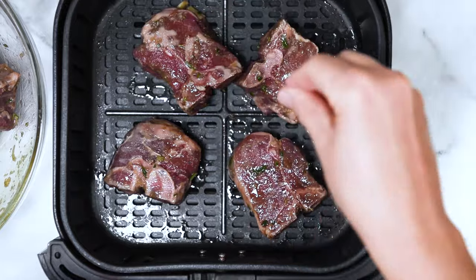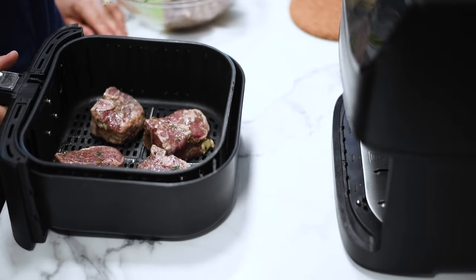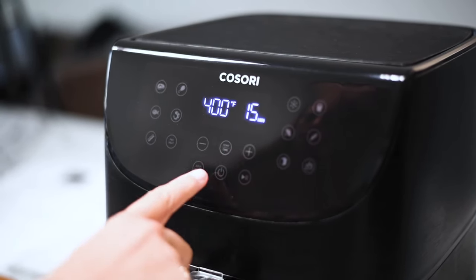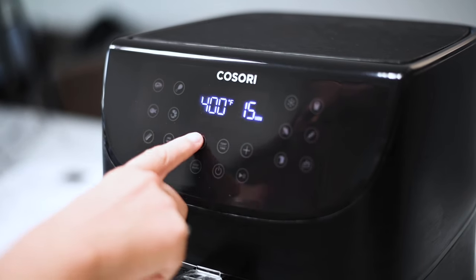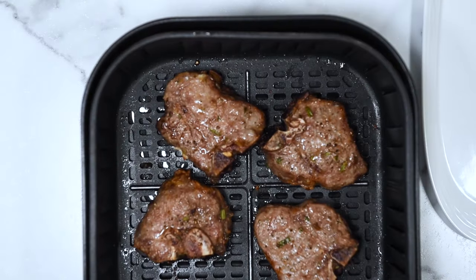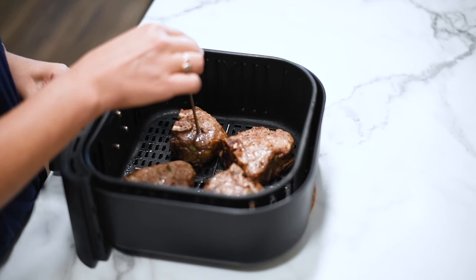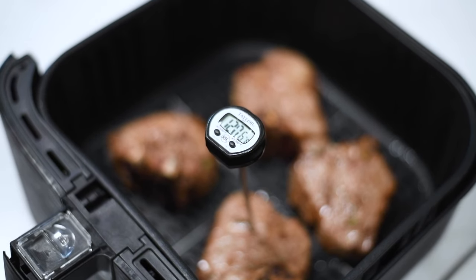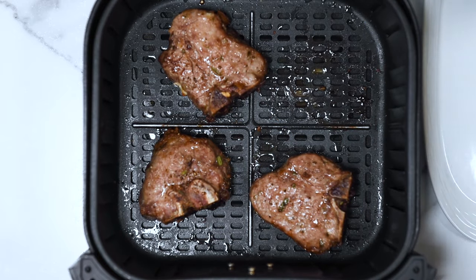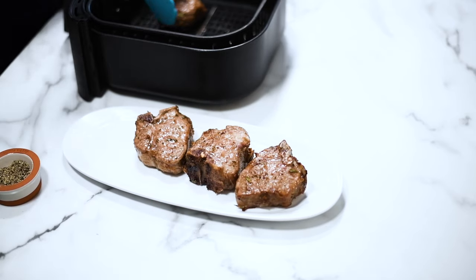I do not remove the marinade from the meat — I like to cook with the garlic and oil. Air fry at 400 degrees for 11 minutes and they come out kind of medium, medium rare. Everyone asks if I love my air fryer — I absolutely do. I'll link to it in the description. It's a Kassori, the largest I could find. It fits a lot and works like a charm, no complaints.